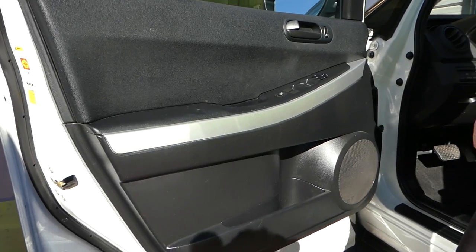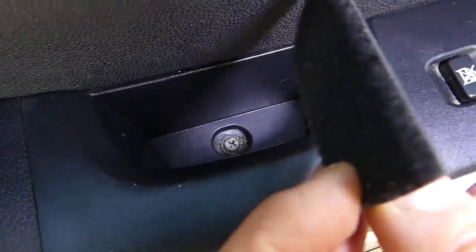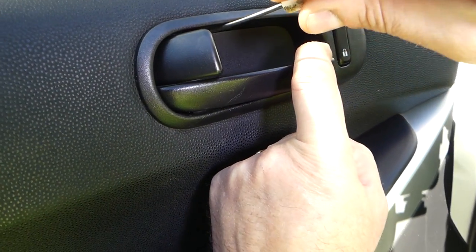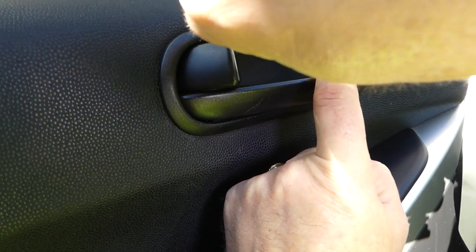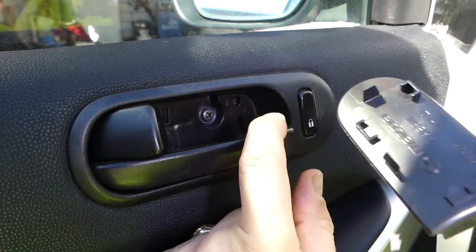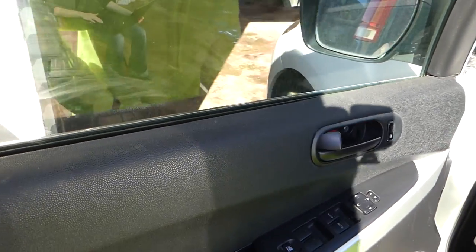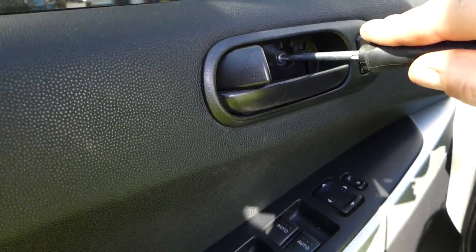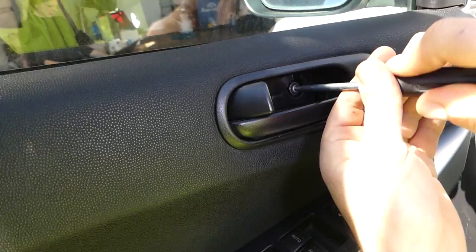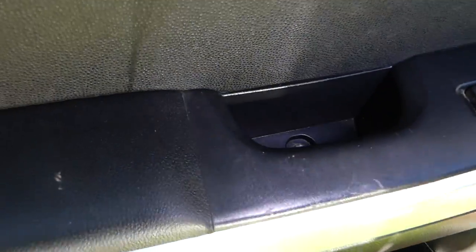First thing we need to do: there is a cover right here that we need to remove, like that. Underneath it there is a screw, and also this cover right here needs to come off — this one tends to be pretty tight sometimes, so just pull it out like that. Now there are two screws to take care of — one on top, behind the door handle cover that we just removed.